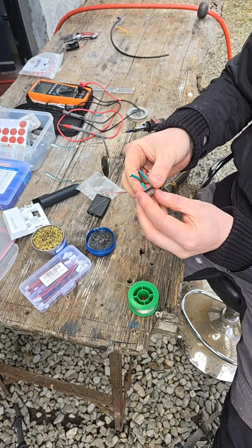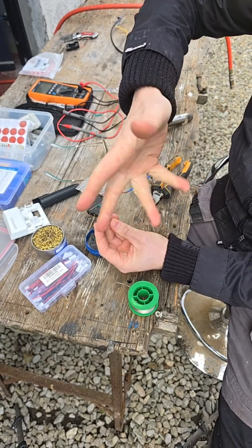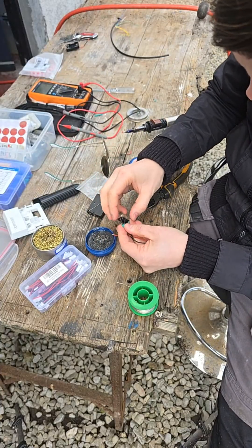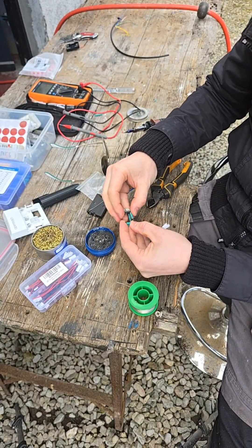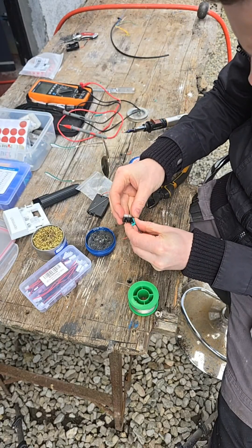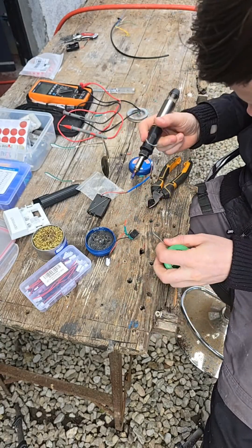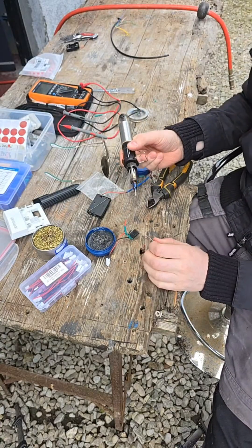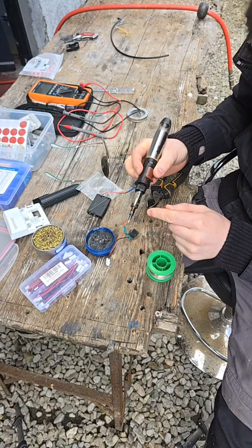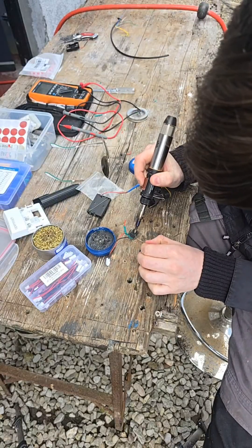I need to make sure that the polarity is the same in both relays, otherwise the network will be mixed up. I'm going to try and get this around here without wrecking the shrink wrap. Put a wee bit of solder on the pins of the relay too. I could be using my solder station but it's in the garage. I need to make sure the hot air doesn't interfere with the shrink wrap — the hot air from the iron here.